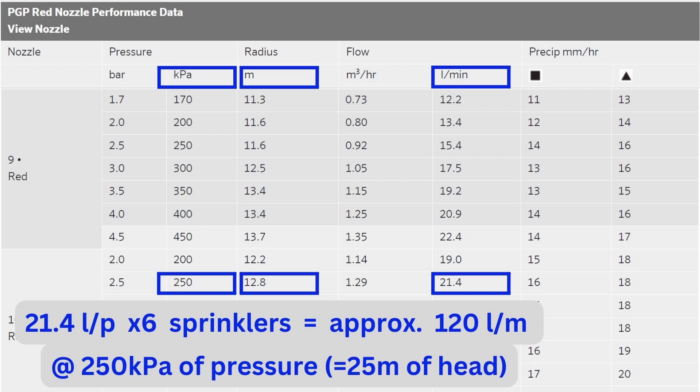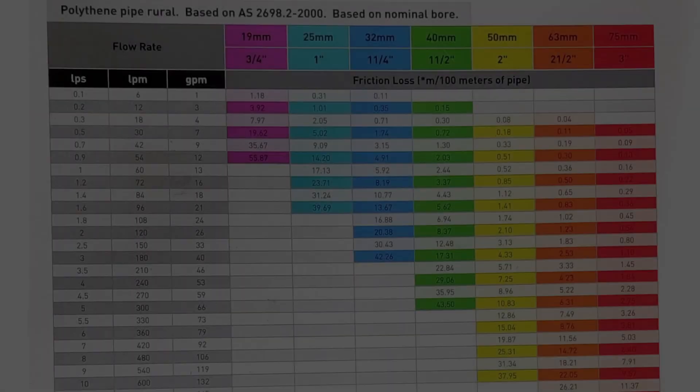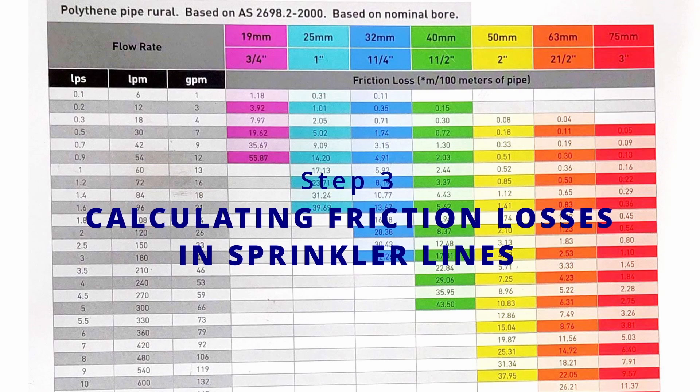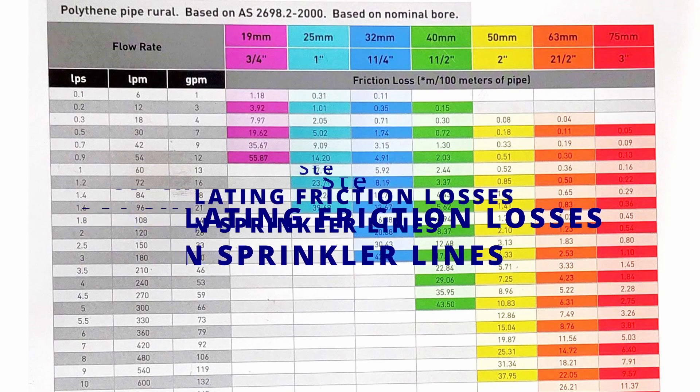I settled for a spray radius of about 13 meters to use less water and less pressure. Long story short, the sprinkler system required about 120 liters per minute and 250 kilopascals of pressure, which is also equivalent to 25 meters of head. In fluid mechanics, the total head means the total height to which you can pump — so this pressure is the same as pumping to a point 25 meters higher than where the pump is located. Now that we knew the pressure the sprinklers required, before checking our pump we first had to check the friction loss in all of our poly pipe lines.